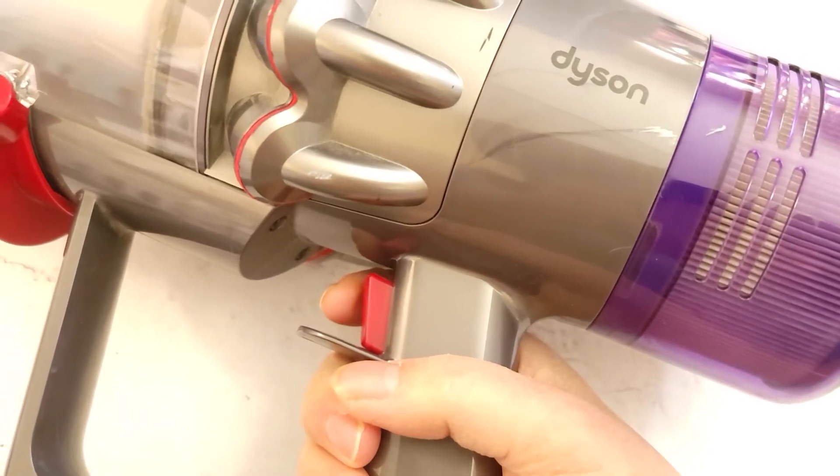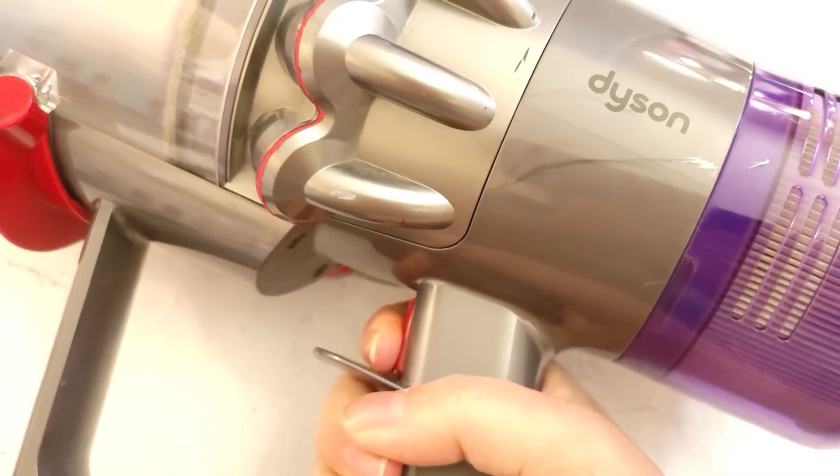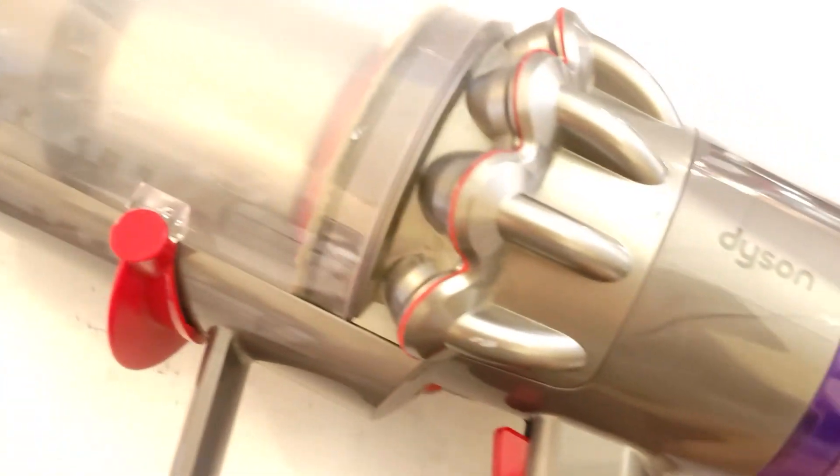It's on right now. I'm pressing the trigger and it won't turn off. So I'll hit this and it shuts off.